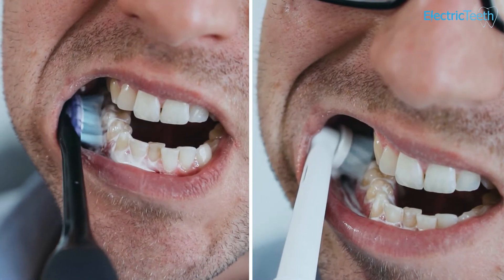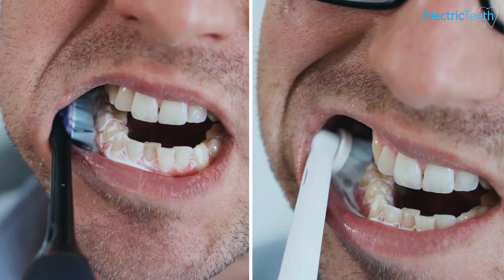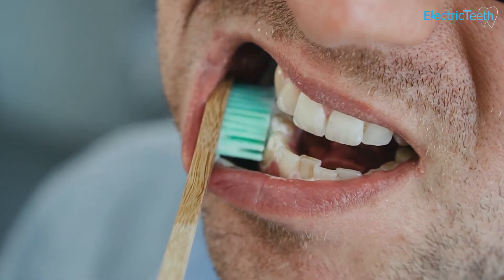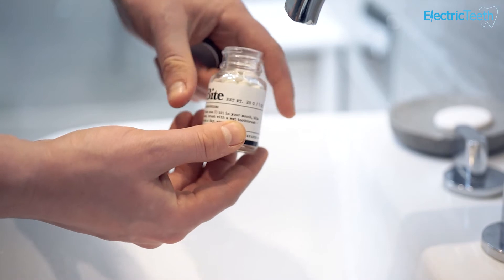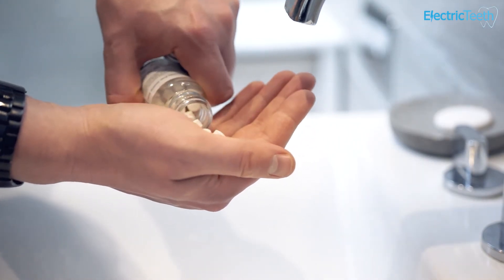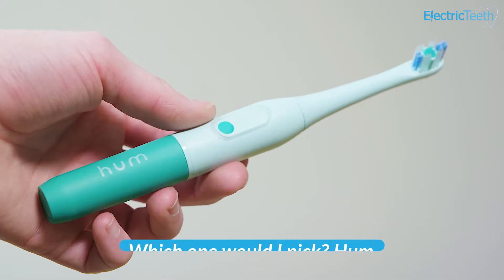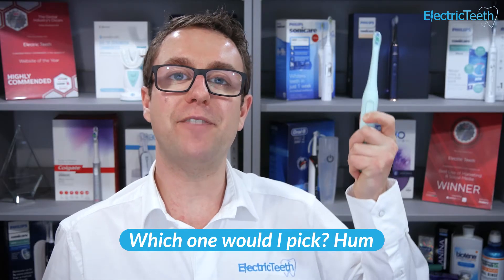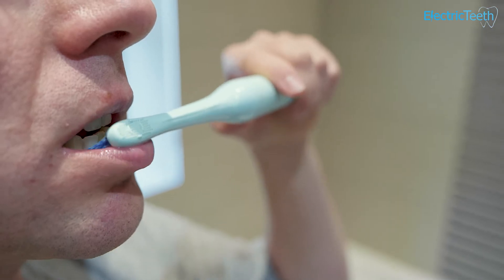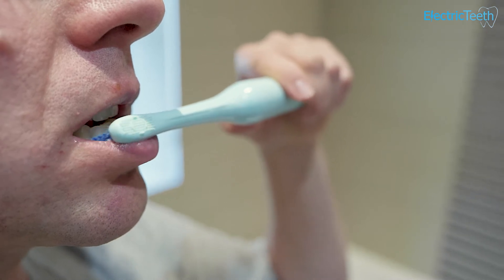Just before I give you my recommendation, I want you to know that just as important as the toothbrush itself is how long and how often you brush and your brushing technique. So then to my verdict and overall recommendation on which brush to go for — my top pick is the Hum by Colgate. I believe the improved cleaning performance and smartphone application of the Hum by Colgate wins out over the Quip Smart.